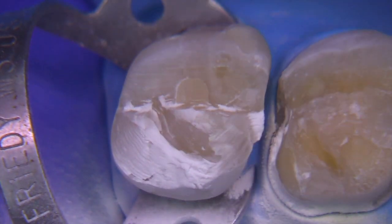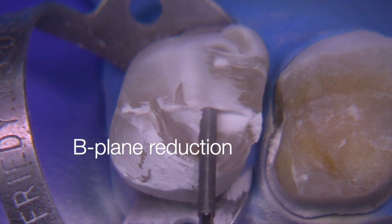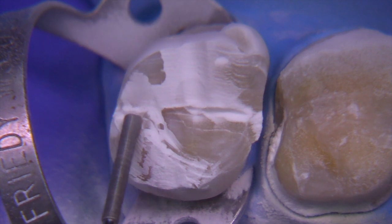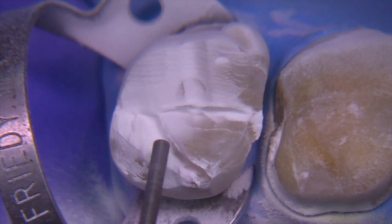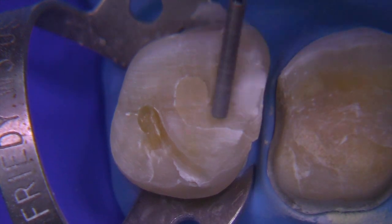With zirconia we can be more conservative but we don't want to be less than one millimeter — we really want to try to get 1 to 1.5. A significant amount of work has been done in this area by one of my friends Tassir Suleiman. He's at University of North Carolina and he and I converse about zirconia all the time, and it's just being abused a bit right now by being made too thin. We need to get a little bit thicker.